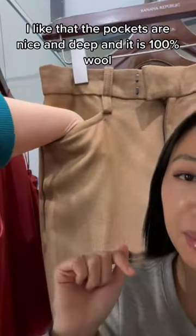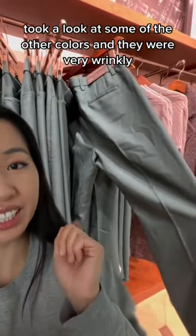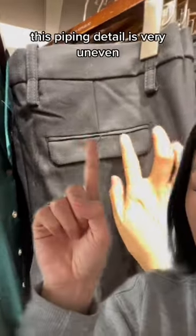I like that the pockets are nice and deep, and it is 100% wool. I took a look at some of the other colors and they were very wrinkly. You see loose threads on this black one, and this piping detail is very uneven.